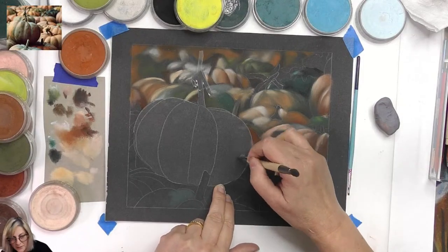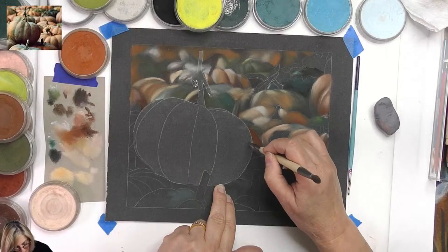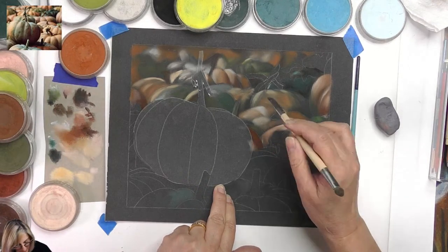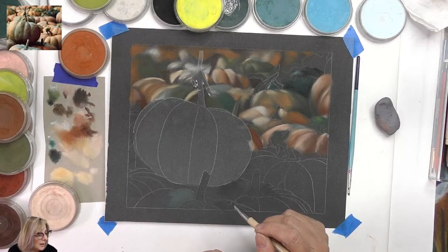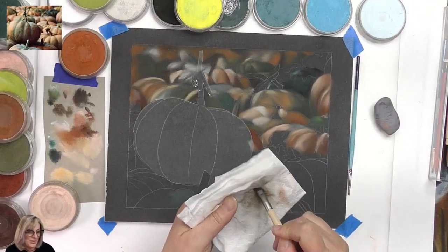I'm using masking film here to protect the area I don't want to paint just yet. The three projects are going well — Nuria is one of our patrons and yes, we're very busy.